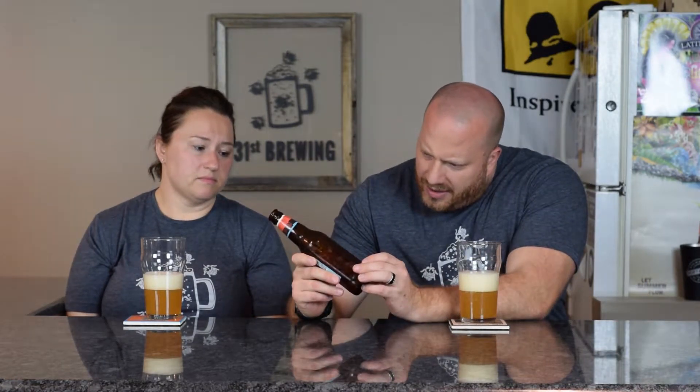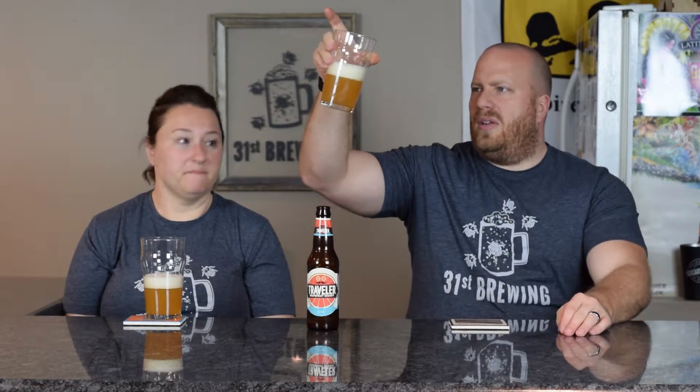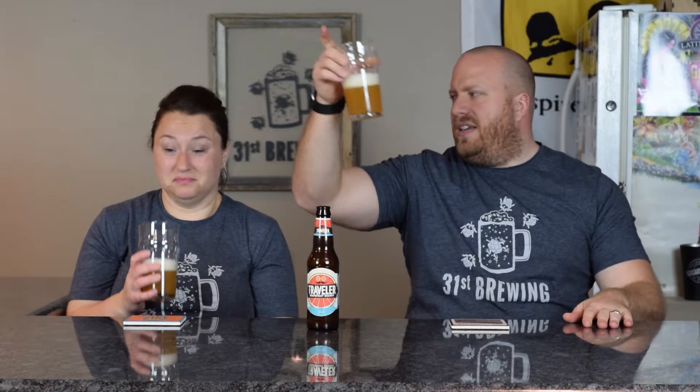Wow, look at that thickness. The Enjoy By date is July 2017, so we're good. It has a white head, small bubbles with some medium ones in there — about two fingers of head. It is hazy like a New England IPA. I cannot see through it. I can see some bubbles coming up. I would say a yellow, hazy yellow color.